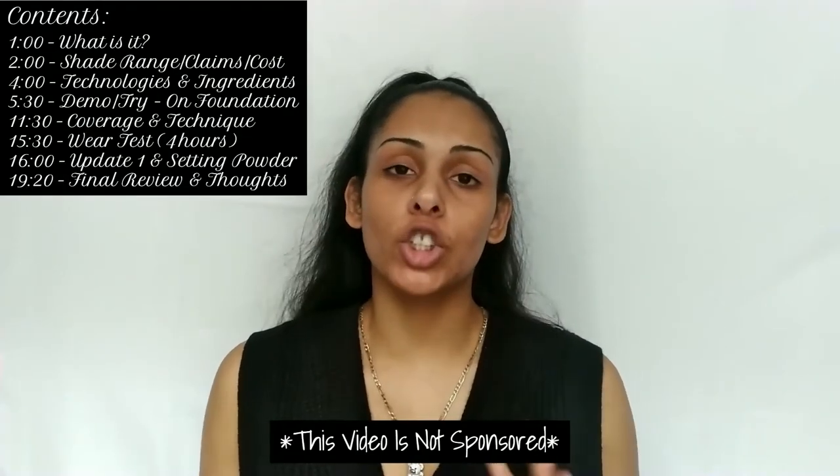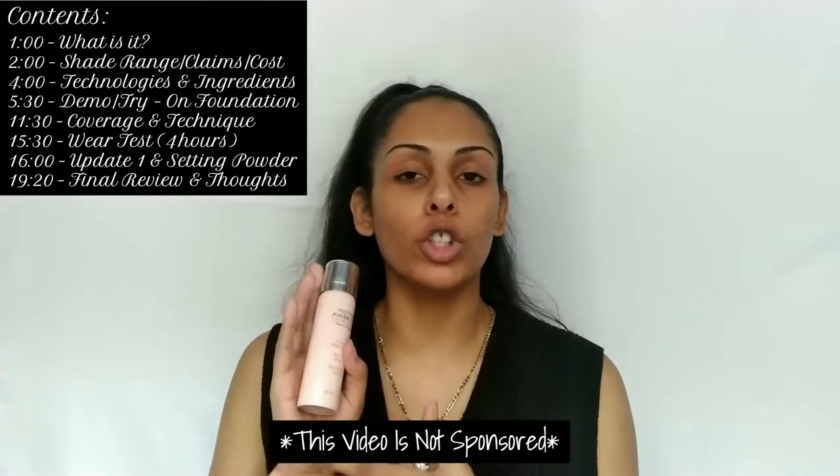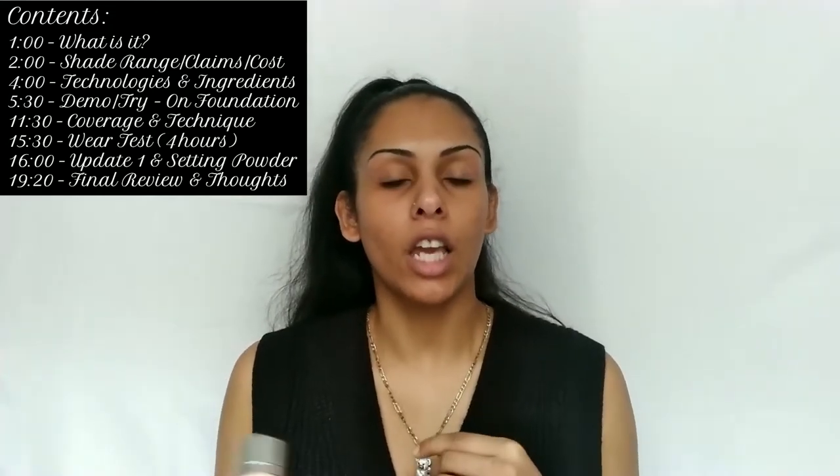My screen name will be in here for you on socials. Now let's talk a little bit about the foundation — what it's supposed to do and a bit about the brand. Feel free to skip this part if you just want to see the review and demo, but if you want pricing and more info, stay to watch.